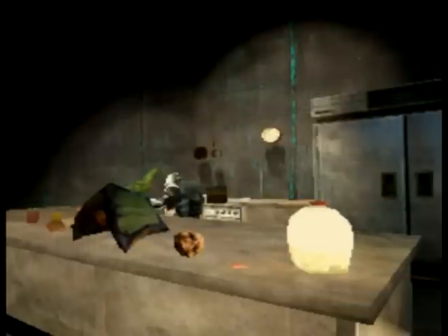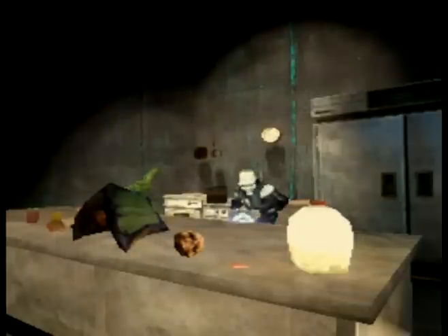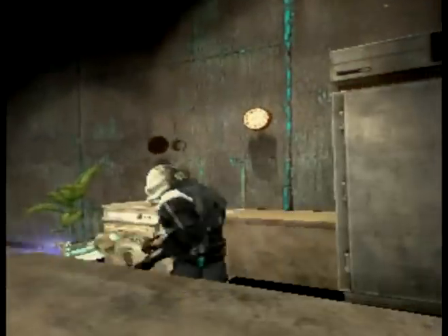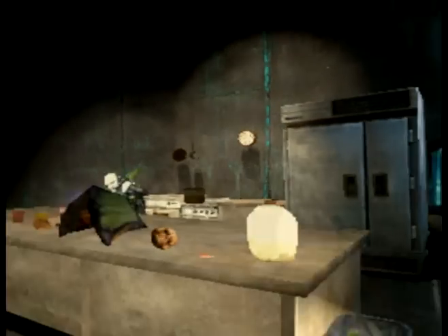Hello and welcome to Cooking with Mike Hunt. Today we're cooking a really yummy soup.